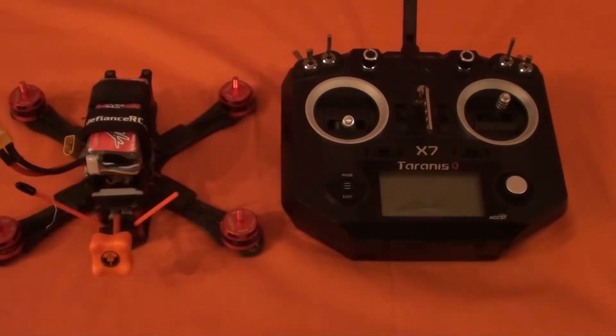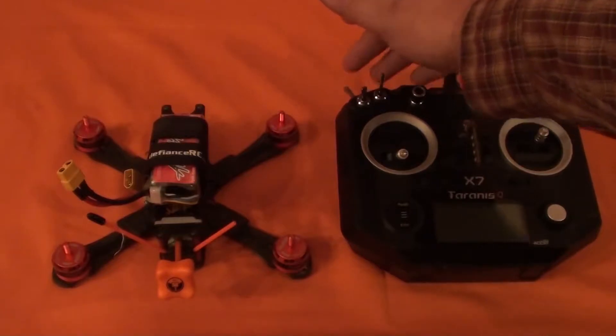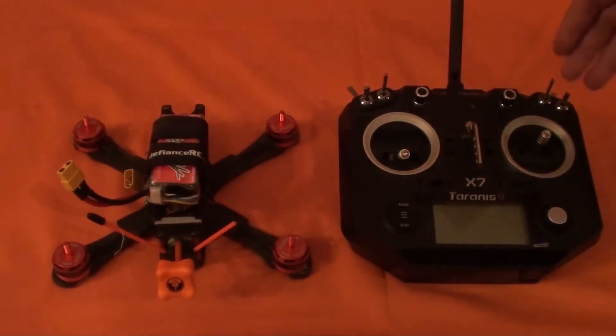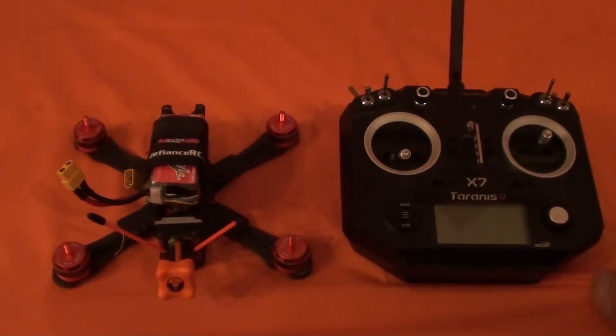So on my radio, this switch here is arm and this switch is my mode selector switch. I have what I'd call acro mode, the middle selection is air mode, and the bottom selection is level mode. Air mode — which is basically idle up — gives you the ability to have three modes on a switch.